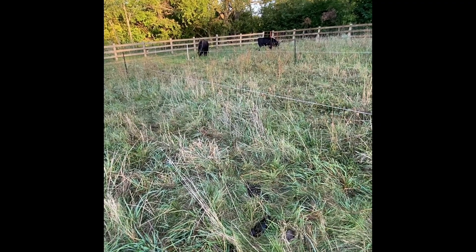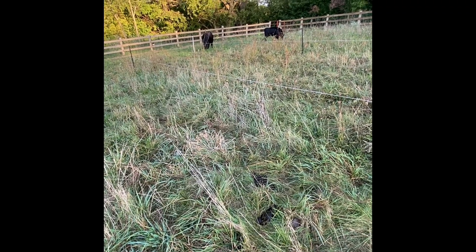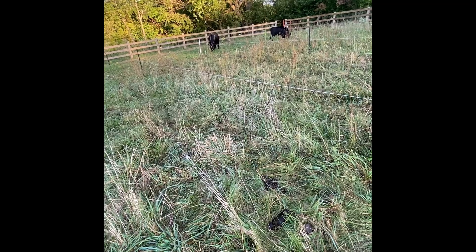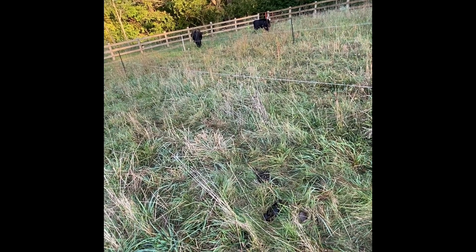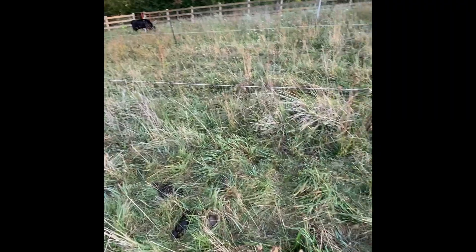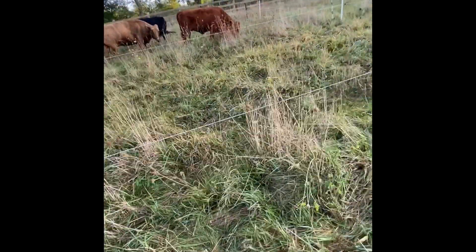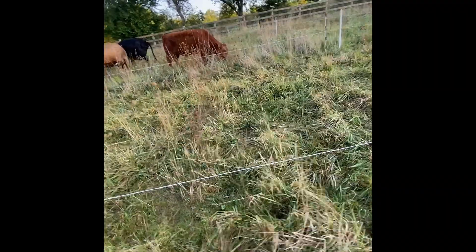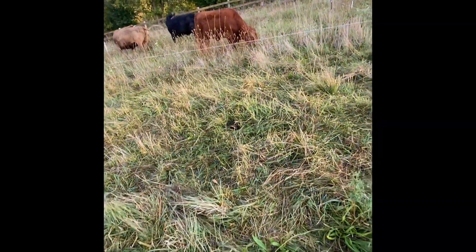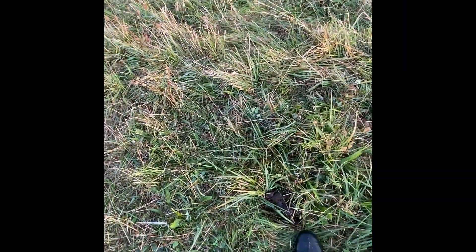These fly predators can only fly about 200 feet, so even if I spread them in this strip right now they will still fly away and find fresh manure and fresh fly eggs to lay into. But the further away I get from where the cows are now and where they're going to be, the less chance these fly predators have to do anything. They're tiny - like little gnats - and any wind at all means they won't fly far.